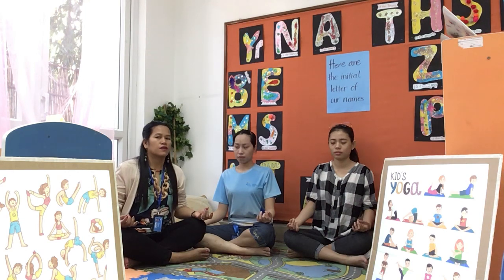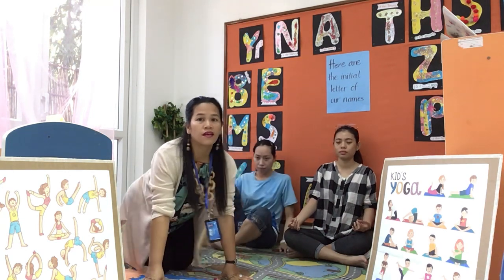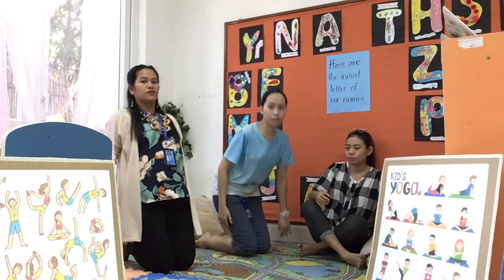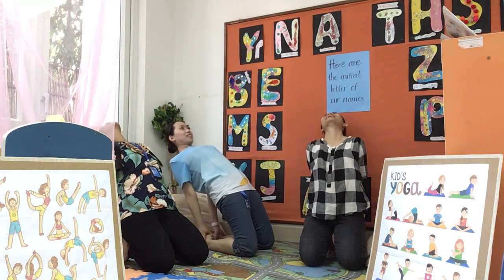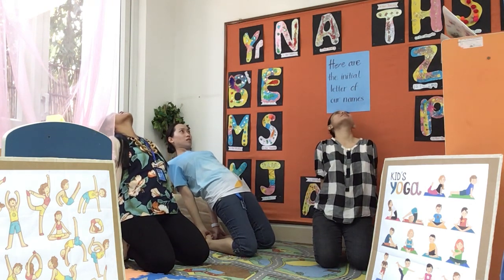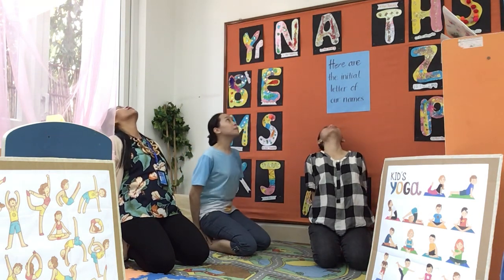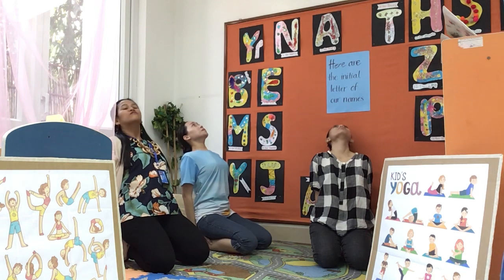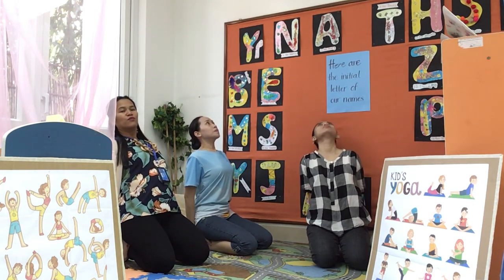Very good. Now this time you have to bend the knee and try to bend back, holding your leg or your foot at the back. That's right. Breathe in, breathe out. Breathe in, breathe out. Breathe in, breathe out.